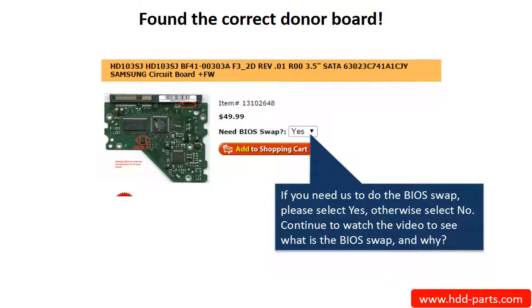Once you have found the correct donor board, if you need us to do the BIOS swap, select Yes and ship your board to us — we do the BIOS swap for you for free. If you want to do the BIOS swap by yourself, select No, and we will ship the donor board to you directly.